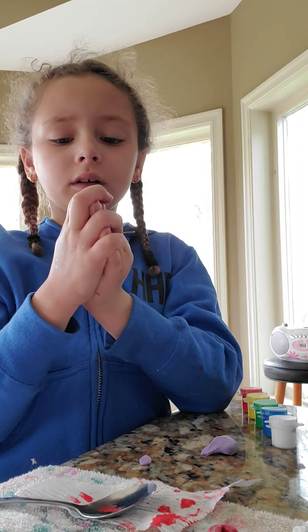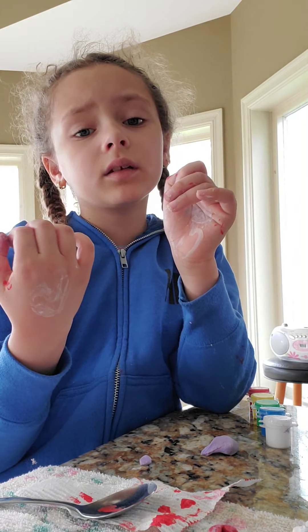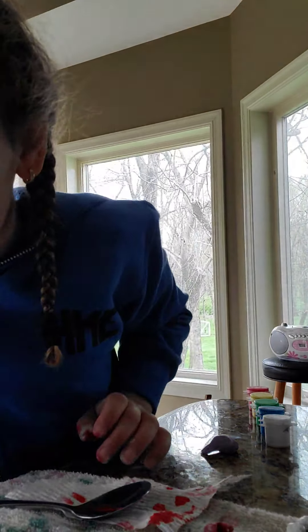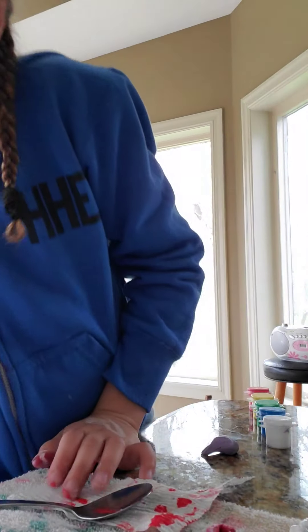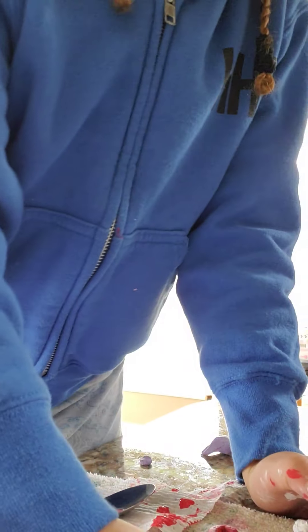I'm getting into a little bit of a mess. I'm going to get my dad in so he can help me with this, since he's been helping me. I'm going to see if any of the little colors of the eggs have melted.